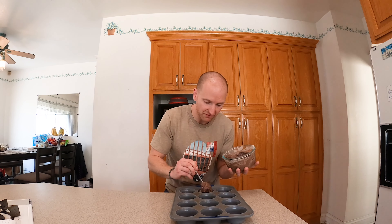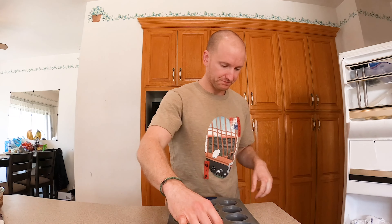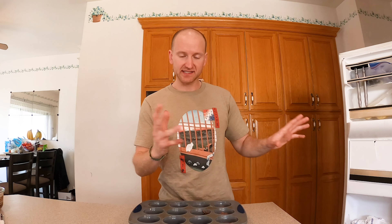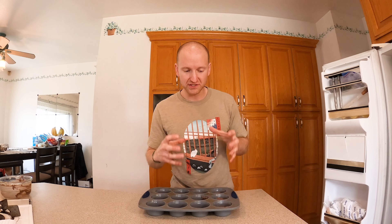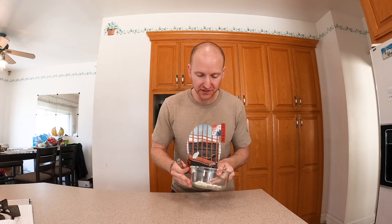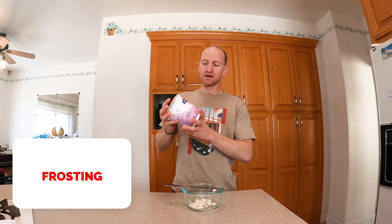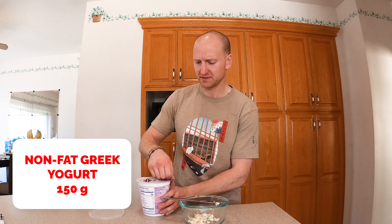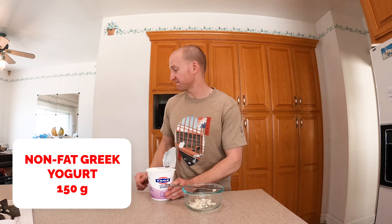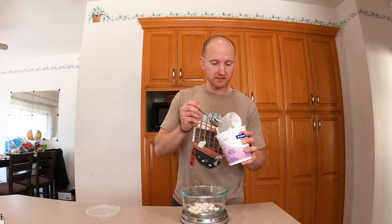Next, what you want are some cupcake molds. I got these from Target. Make sure you get the rubber kind — I think that works the best. So we're going to try and make three. Lay the batter down on the bottom, grab one scoop at a time and fill it up to about a quarter of the way. While we're waiting on everything else, stick this in the freezer to let it cool and start forming into the bottom portion.